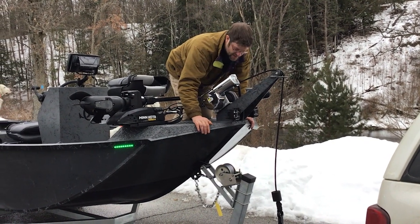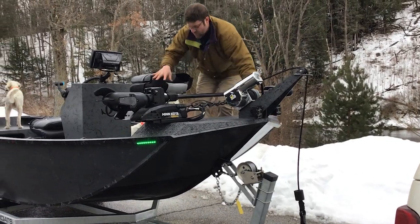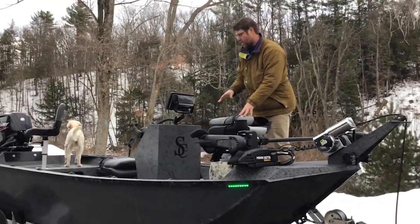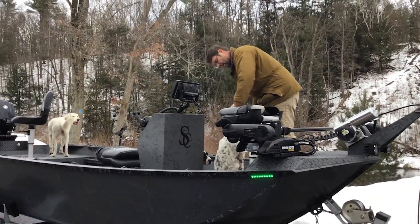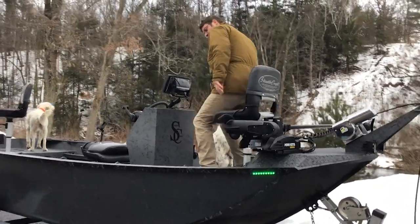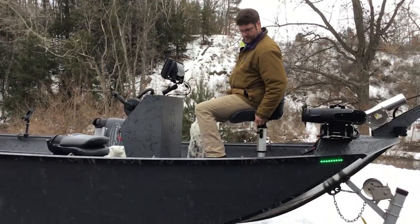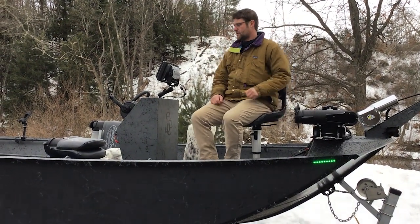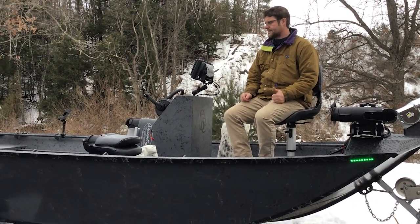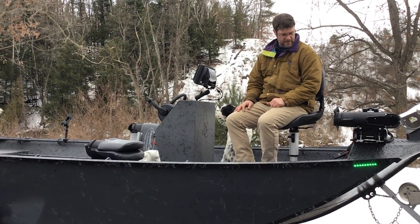Once again, the interior has a nice rugged truck bed liner. Tread plate — or diamond plate as you call it — everywhere you want, so you've got lots of grip. Another one of these guys here if you want to hang out and fish. This one doesn't have oar locks — this customer didn't want them — but most of our boats are set up for rowing.